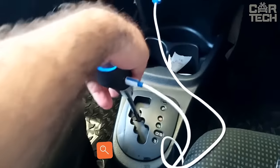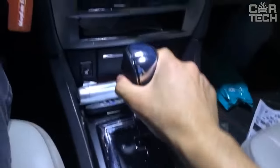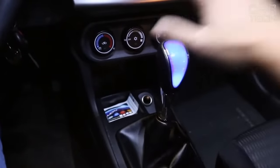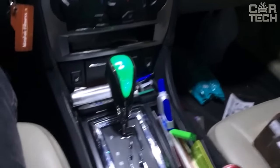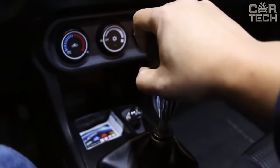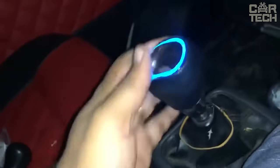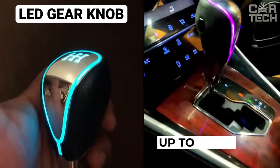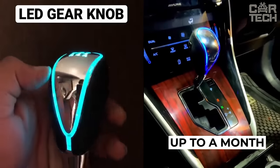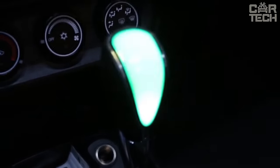The universal illuminated gear knob is made of aluminum, leather, and plastic and fits most car models with automatic transmission. When touching the handle, the backlight is activated, which turns off after 30 seconds. Power source of LEDs: built-in battery. The first charge from the cigarette lighter socket lasts eight hours. For subsequent charges, one hour is enough. Operating time after charging: up to a month. Supply includes backlit gearbox handle, charger, and power cord.